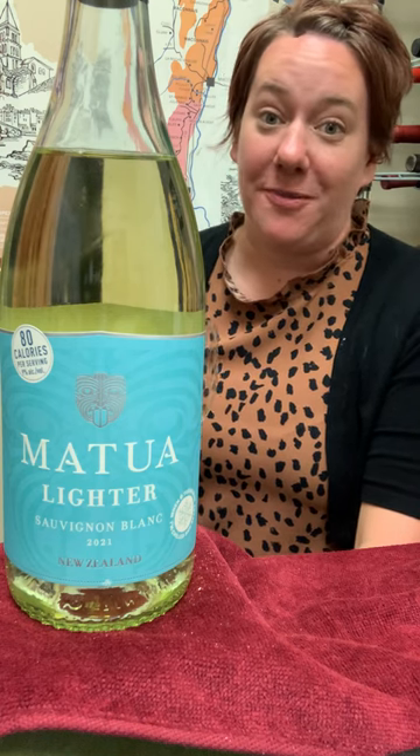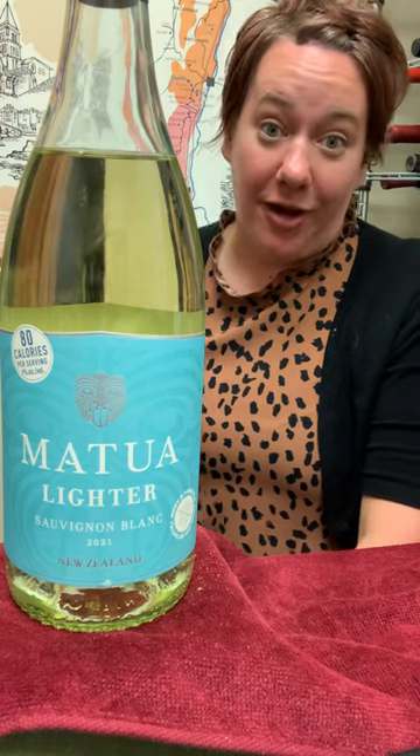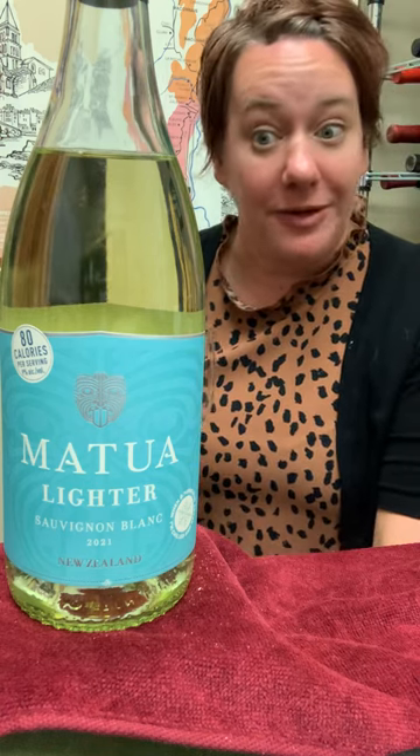Hi, it's Jill with the Behind the Bottle for Matua Lighter. This is a lower calorie, lower alcohol version of Matua Sauvignon Blanc that you know and love.